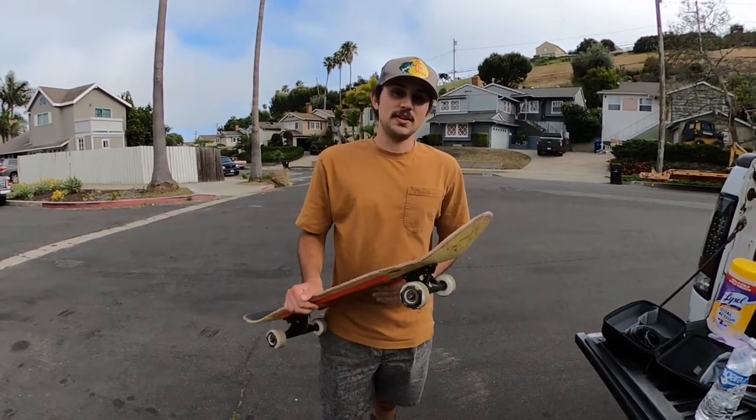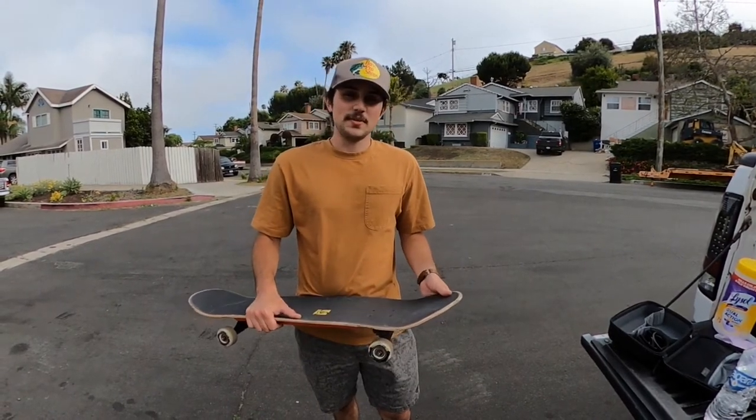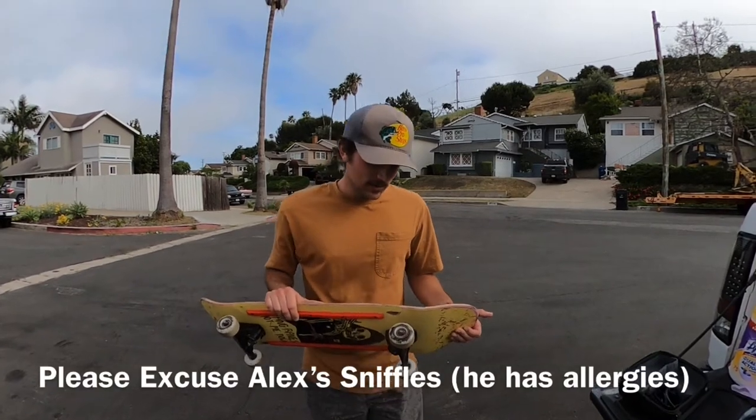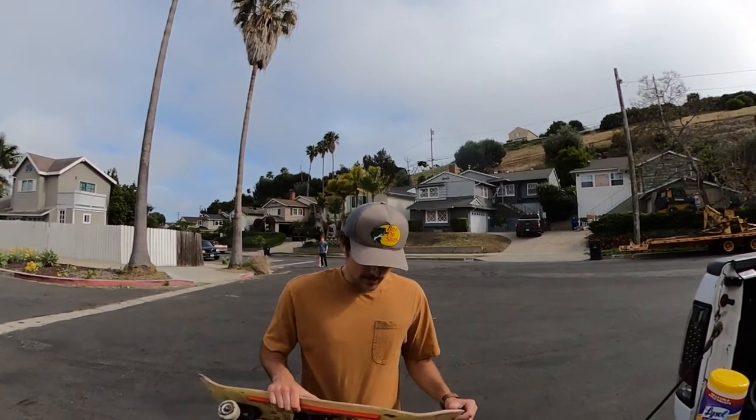My impression on these wheels is I like them a lot. Starting in that alley, they slid very controllably in my opinion. They initiated similar to a street wheel, but the way it felt in the slide felt more like a longboard wheel, so it's like a perfect in-between. Just pushing around definitely feels softer than a street wheel, which is nice for cruising, but it also reacts like a street wheel. I could whip out a little powerslide really fast, so that's really good.